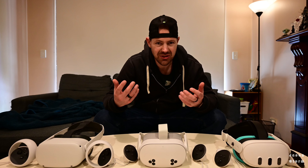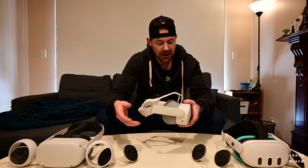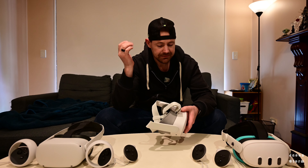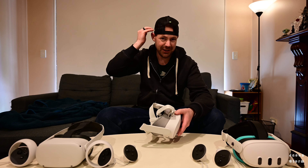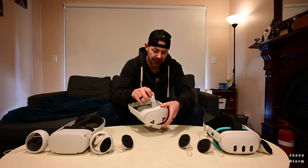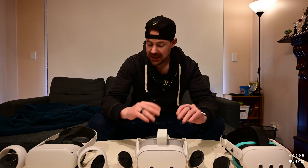Comfort really depends on the strap you have. The strap all these headsets come with is not the most comfortable. If you're playing less than an hour, it probably doesn't matter too much, although some people wear it so it covers their ears, which is annoying. I tighten the top strap so it sits above my ears. There can be a little fatigue with extended use, but that's a strap issue more than a headset issue. I definitely prefer the Elite strap.